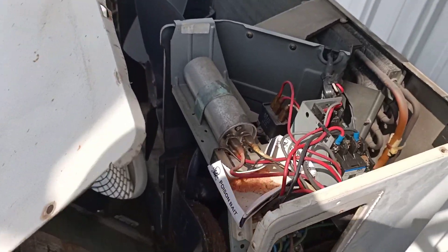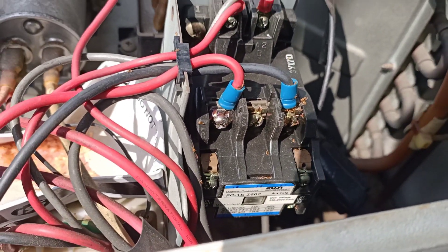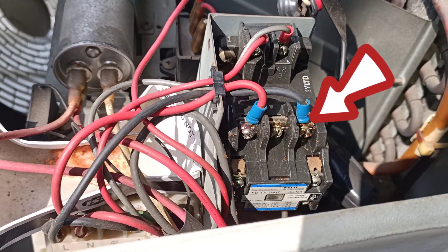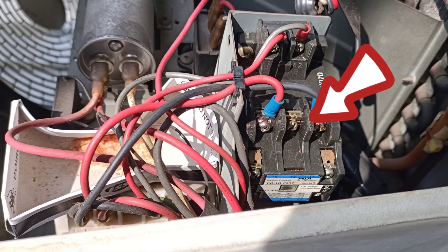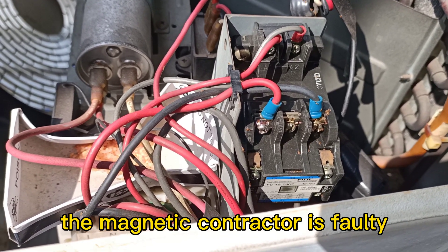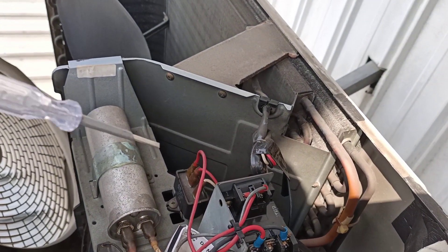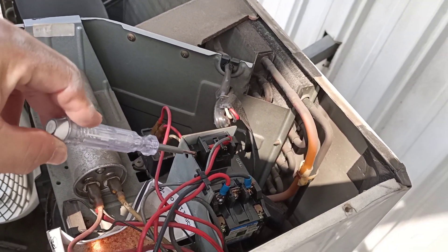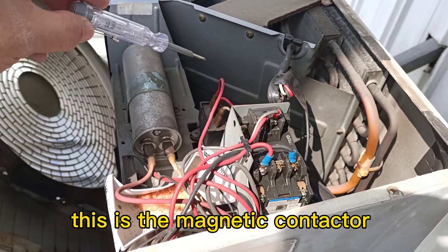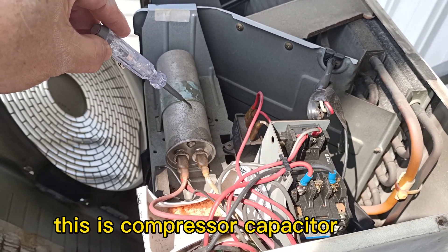Now we found the problem. The coil leads are inside the magnetic contactor — the magnetic contactor cannot work. We need to remove the cover and take out the components. This is the magnetic contactor, this is the fan capacitor, and this is the compressor capacitor.